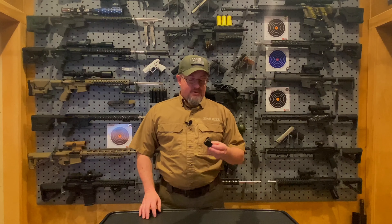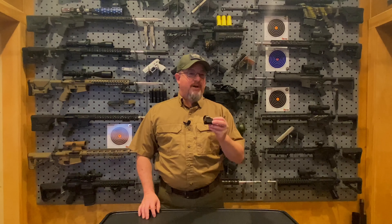Hey guys, Jason Wilson here with LucidOptics. I'd like to take a moment to introduce you to our little Mo on Marco Red Dot Sight.